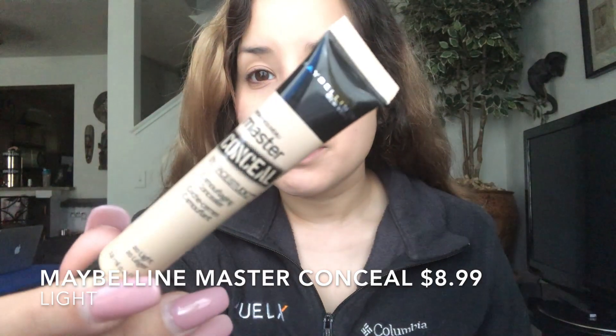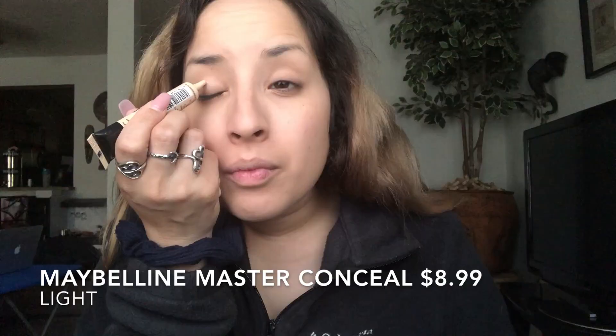Then I'm going to go in with the Maybelline Master Concealer in the color Light, and I'm going to put a little bit on my eyelids just to serve as a primer for my eyeshadow. I'm going to go ahead and blend this out with a Morphe Beauty sponge.